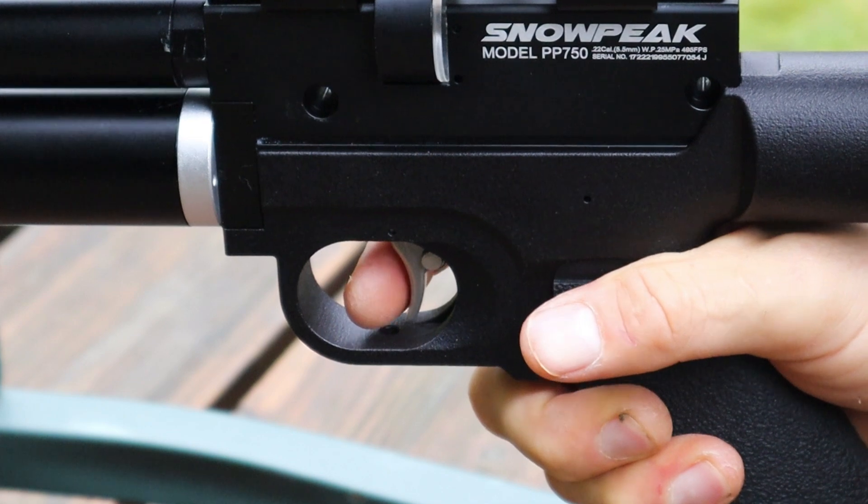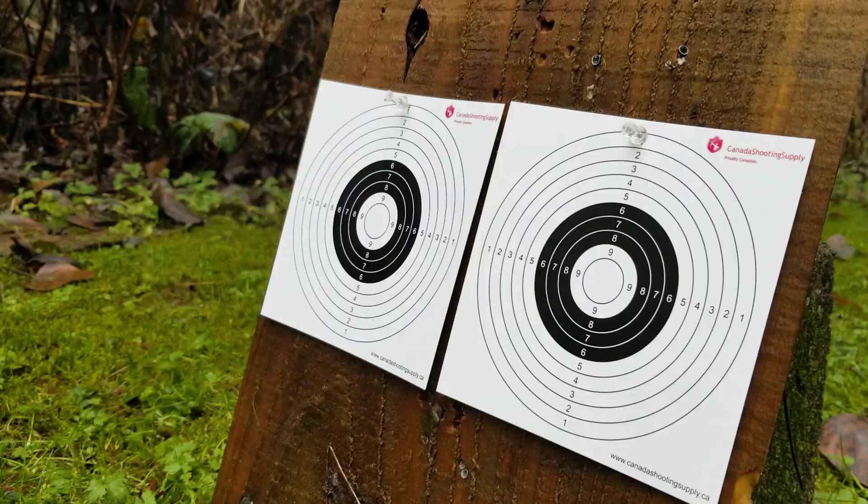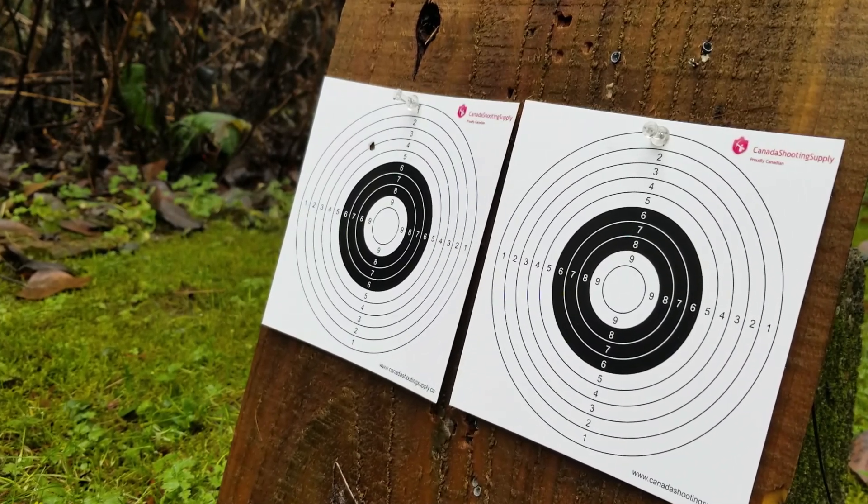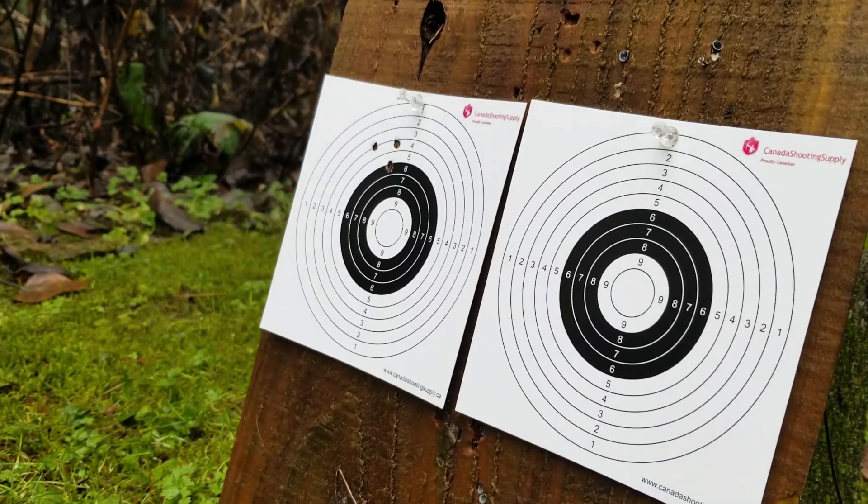For the fourth group, I'm back to the Barracuda 15s, and besides the first hit that was absolutely me pulling the shot, and the third shot that I pulled a little high, this is a pretty solid group and I'm happy with this.